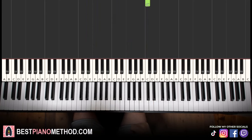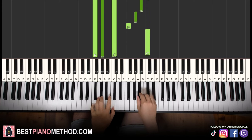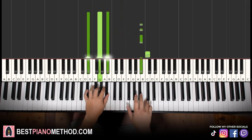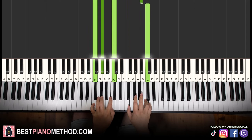So back to back, the two parts we've learned in this lesson will be played like this — and you just repeat it.